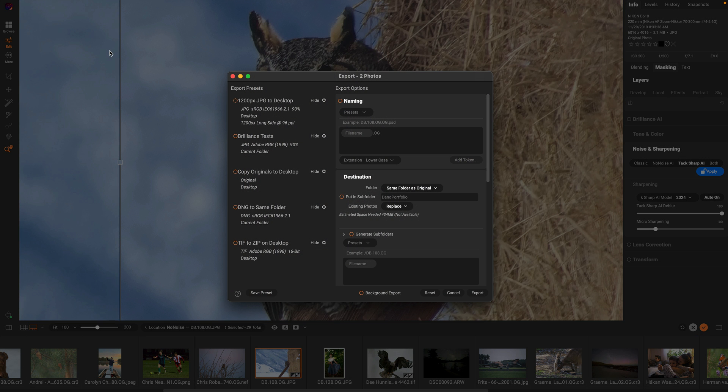Along with the improvements to No-Noise and TacSharp, we've also made export up to twice as fast using your built-in GPU for even faster export processing. You'll notice that especially when working with No-Noise, TacSharp, Resize, and any of the heavy, powerful AI-based algorithms.